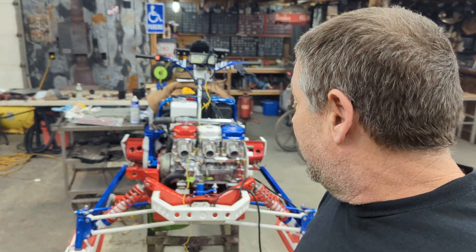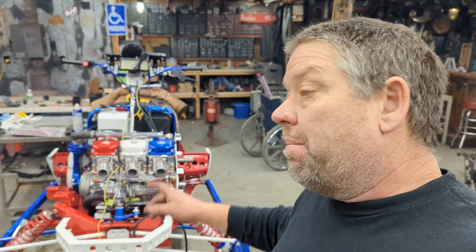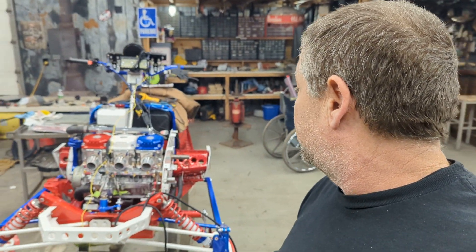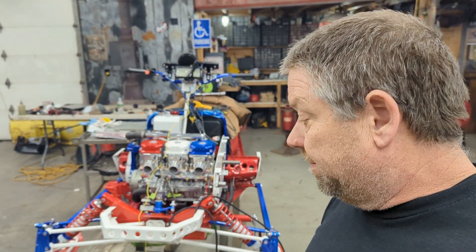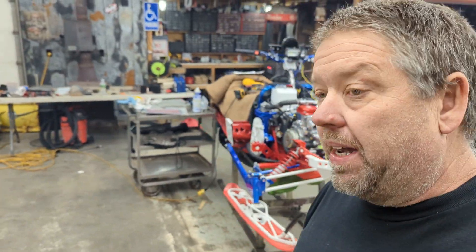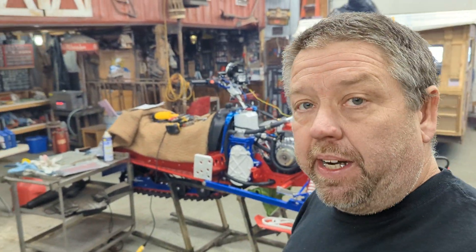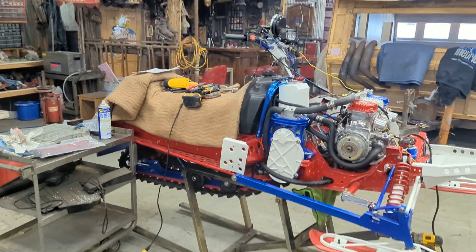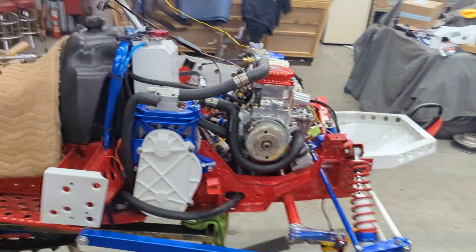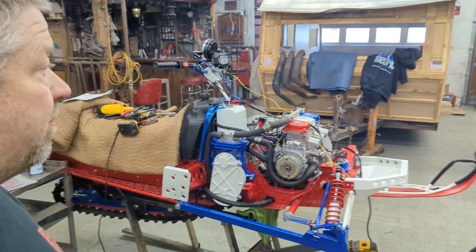I'm hoping by the end of the day this thing is wired and full of fluids. My goal this weekend was to get this thing running, and I really hope I'm firing it tomorrow. Neighbor Josh is swinging over today to help with the wiring — that's definitely his specialty, very clean meticulous work. It would take me about twice as long on my own, so his help is huge.